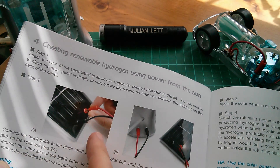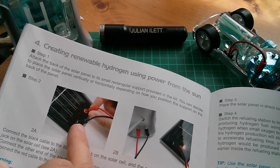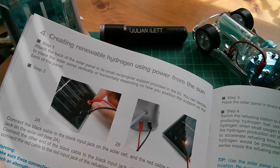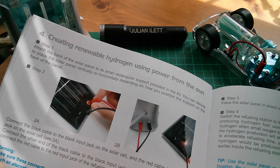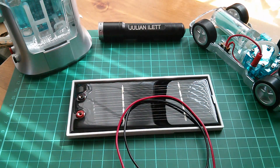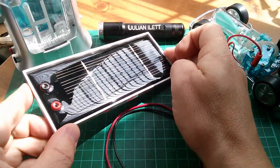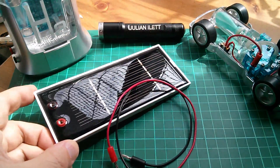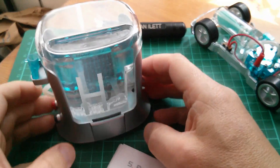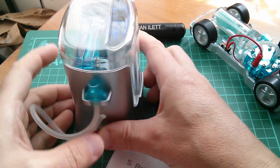This was the bit that never really worked - creating renewable hydrogen using power from the Sun. It comes with a little solar panel that you plug into the back of the electrolyzer, and it's supposed to generate hydrogen from that, but it was terribly slow. We do have a bit of sun - I could theoretically stick that in the sun and generate hydrogen in an ever so eco way - but I know it wasn't very effective, so I'm just going to use battery power.